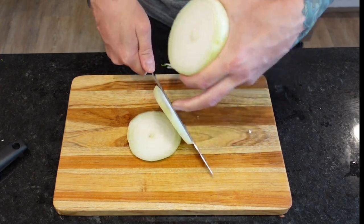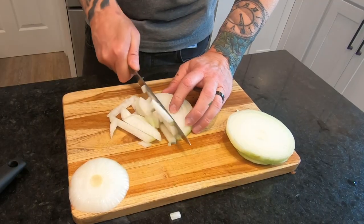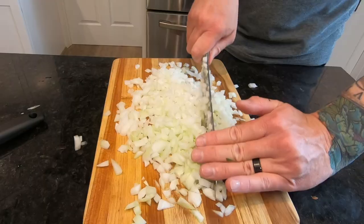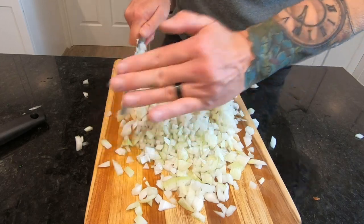Did I ever tell you that I used to wear ski goggles whenever I chopped an onion? Well, I did — and it works great at preventing tears. But if you don't have ski goggles on hand, there are two methods to reduce the amount of tear-inducing compounds: one, use a very sharp knife instead of a dull one; and two, chill the onion before cutting.